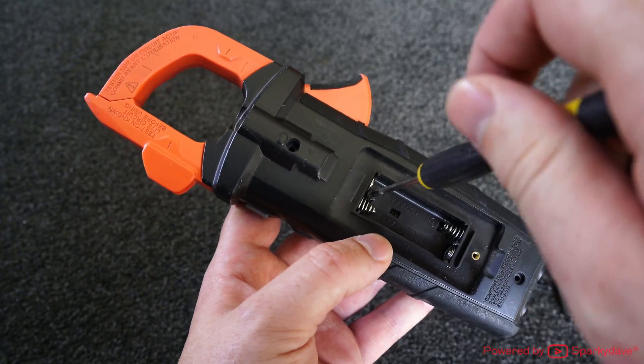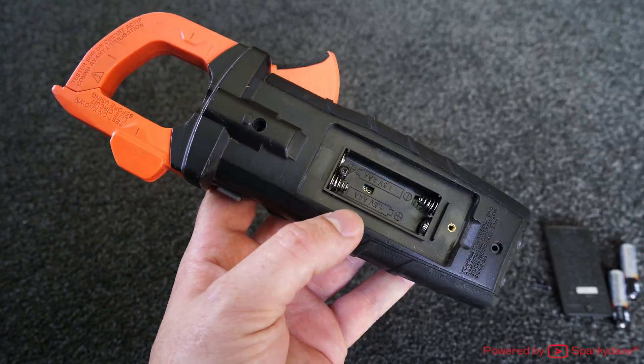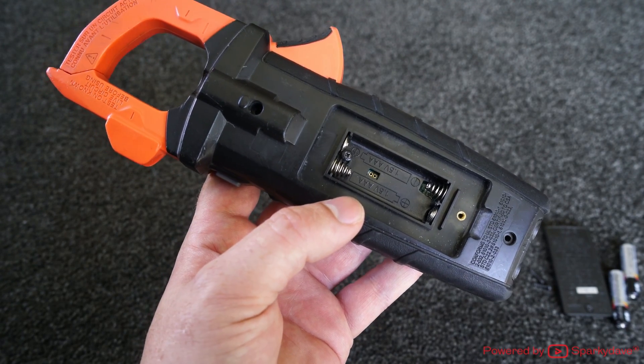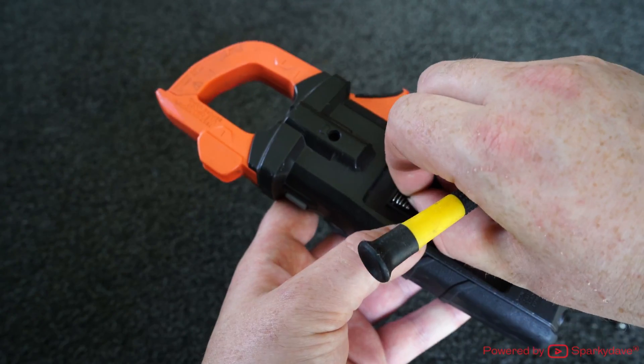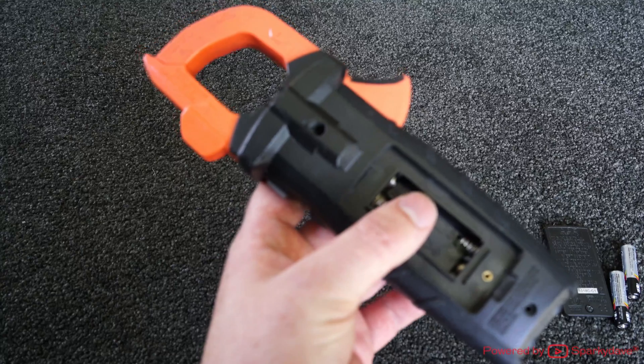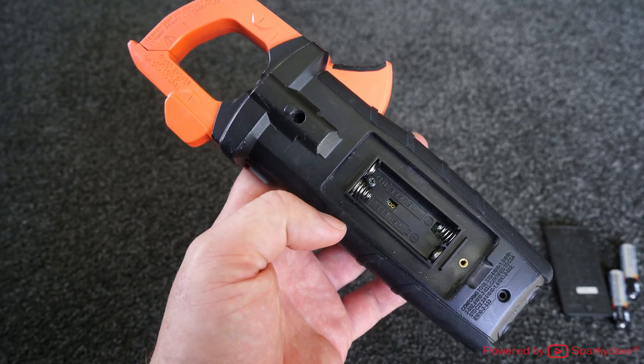When this fault happened I took it straight into Klein to one of their service representatives, and they told me the meter is more than two years old so it's out of warranty and there's not much they can do about it. So I decided to investigate myself and see if I could repair it — and I've got many more years out of the meter than I would have otherwise.